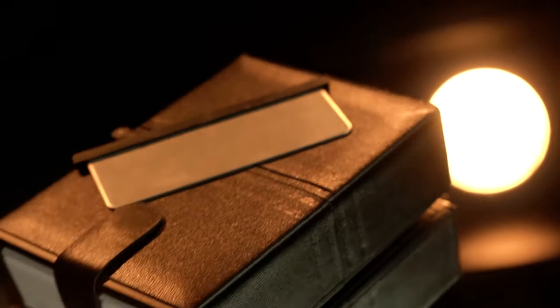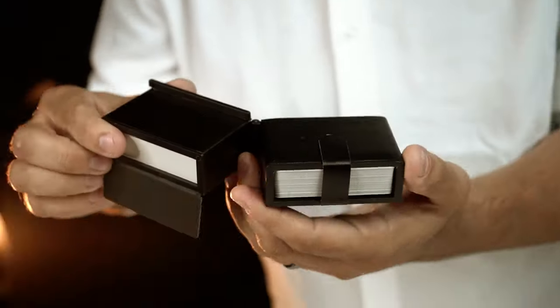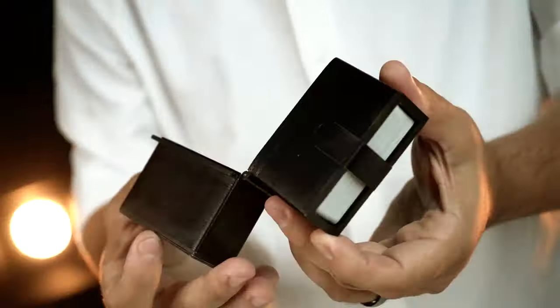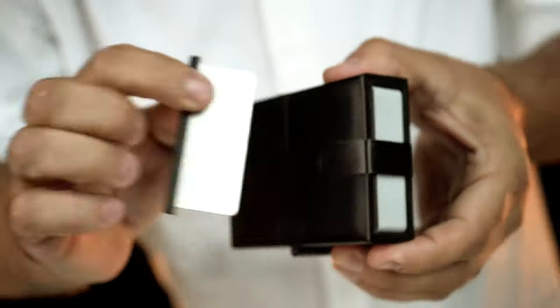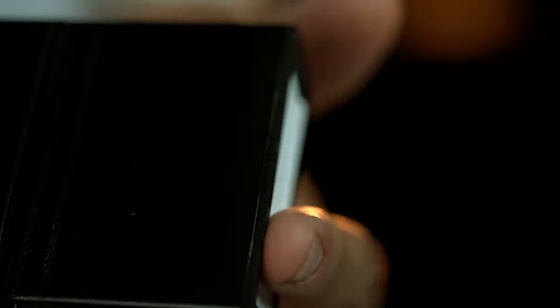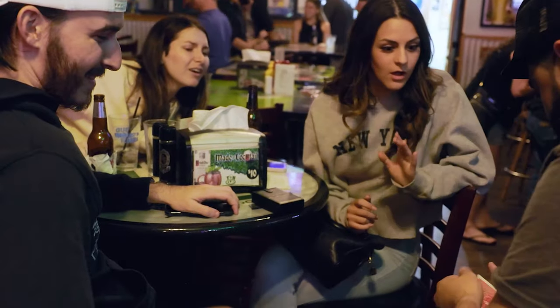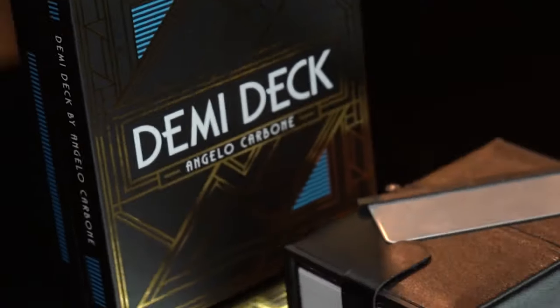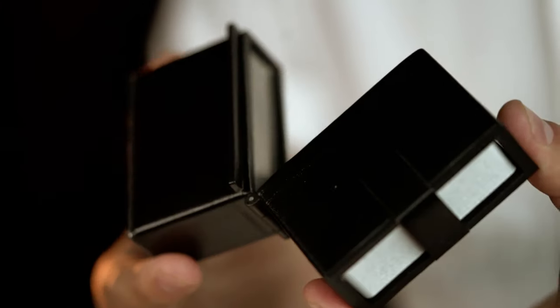For the first time ever, thanks to the incredible mind of Angelo Carbone, perform this grand stage illusion up close and personal. It's impossible. What the f***? Come on! Thank you.